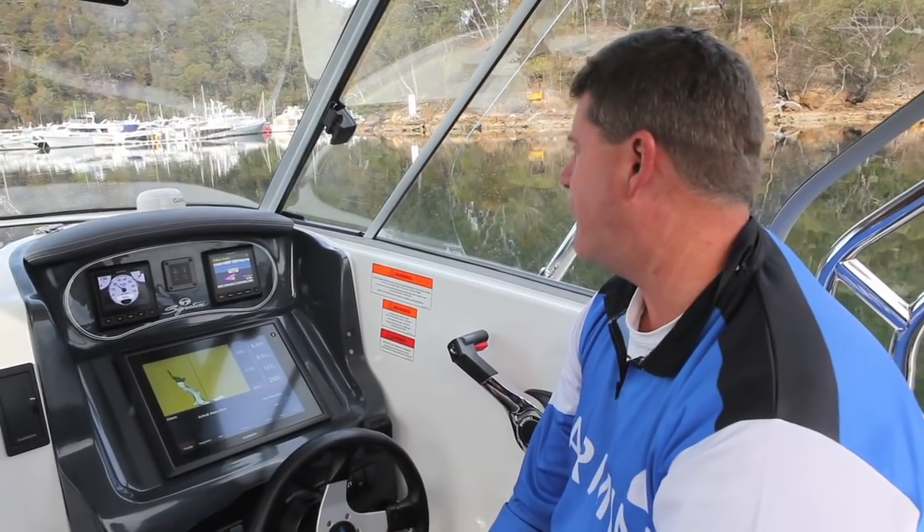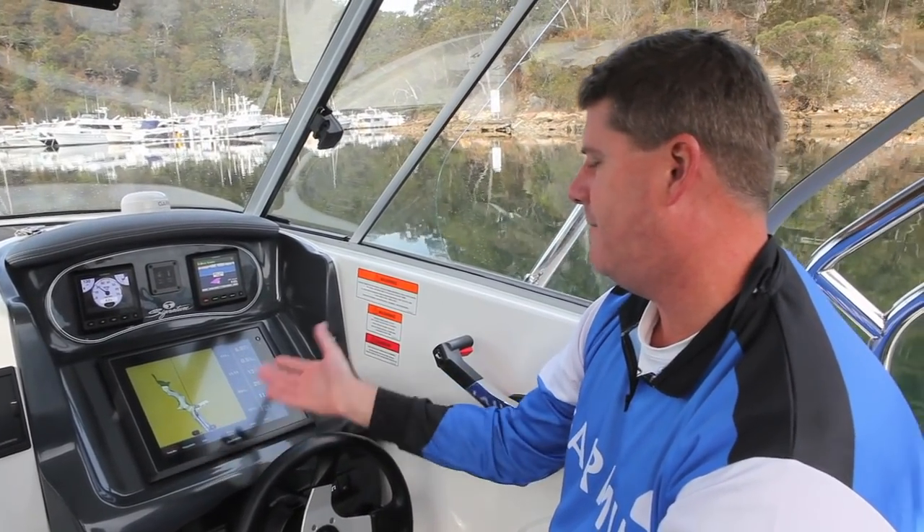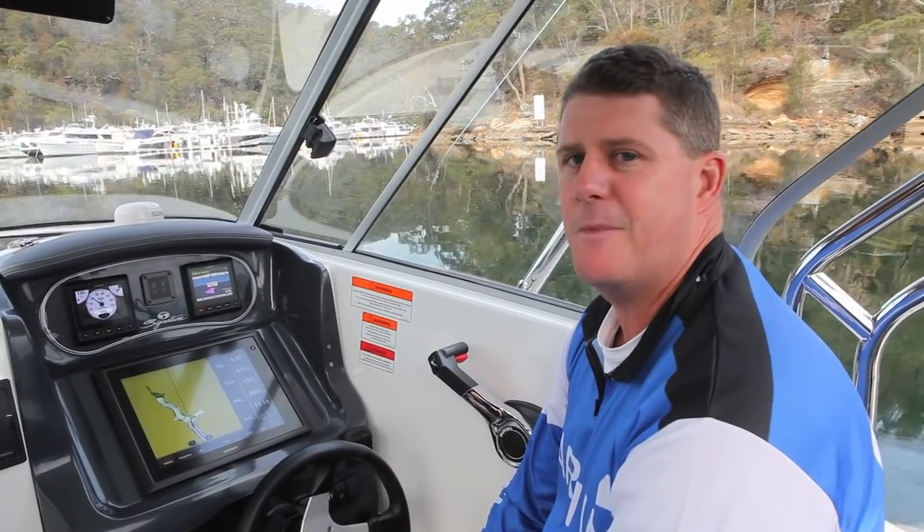Well, here we are — we've arrived at Akuta Bay Marina. The GPS is telling us we've got an arrival alarm, it's just finished, and look out the window — there we go.